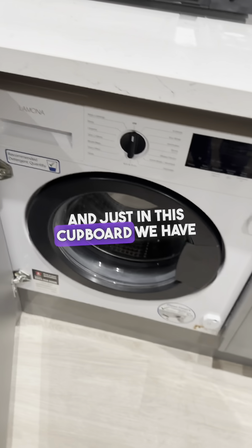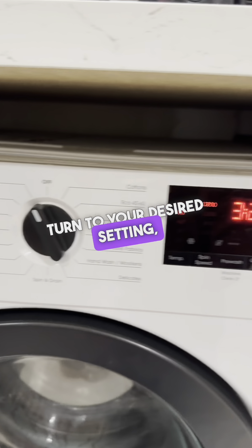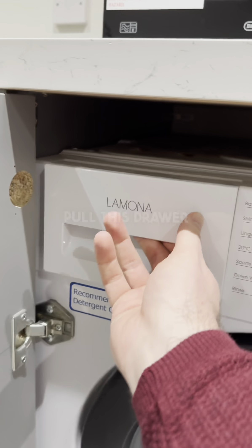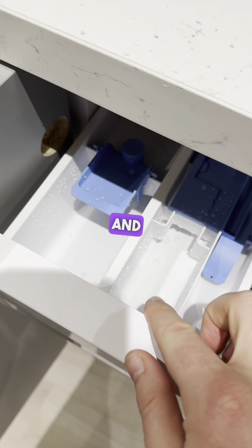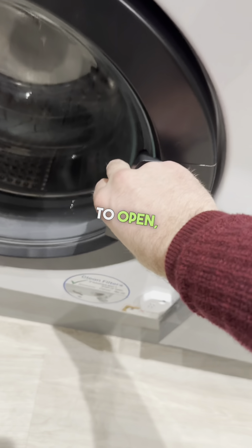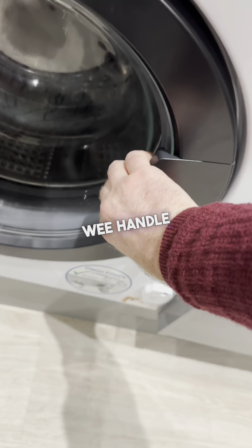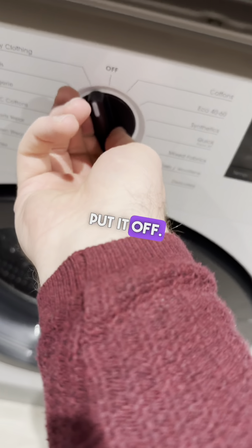Just in this cupboard, we have our washing machine. Turn the dial to your desired setting — you'll see it lights up. Pull this drawer open — you've got the main detergent in this section and the fabric softener in this section. Then just pull the handle and push the door to start.